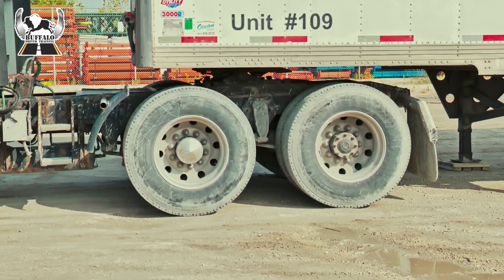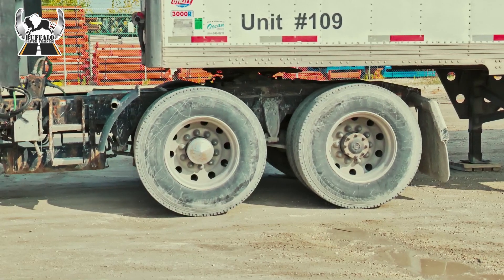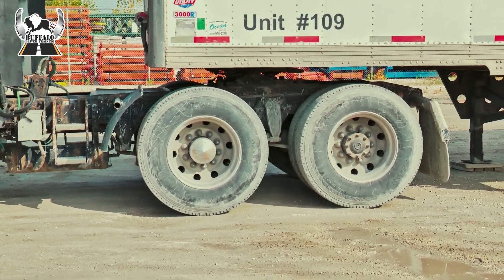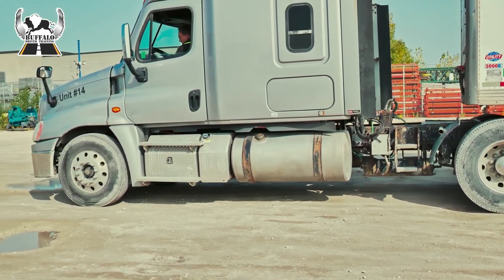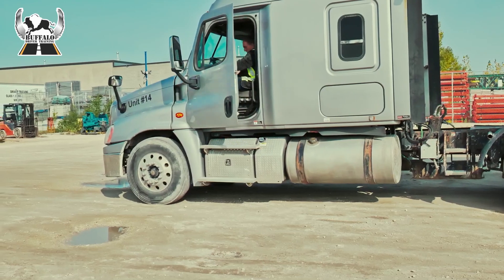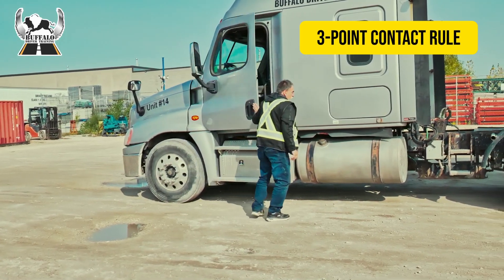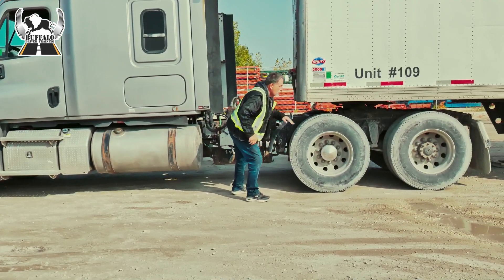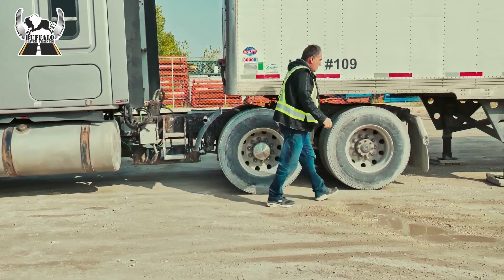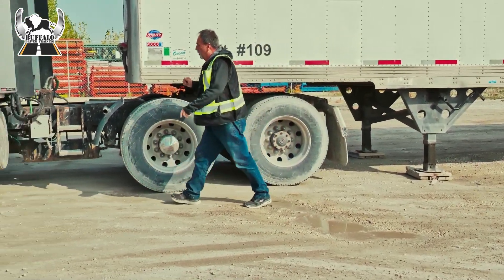Now I'm just going to tug a little bit to see if I am indeed hooked. I put my park brake back on and I'm going to shut the truck off. I exit the truck, I come to the back. I visually check to make sure that my pin is in place, my handle is in place, my dollies are still down. I'm going to hook up my airlines.